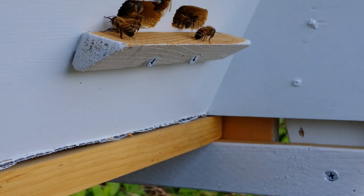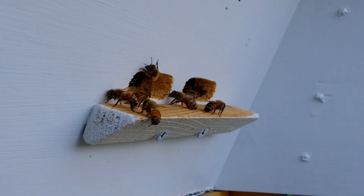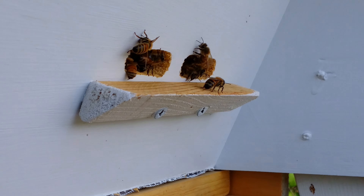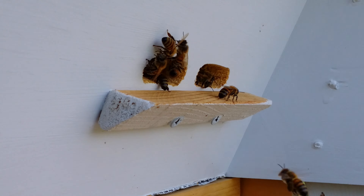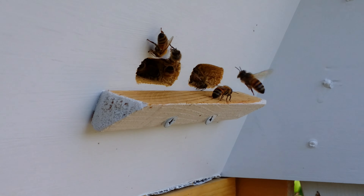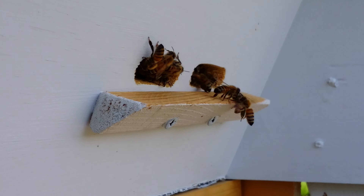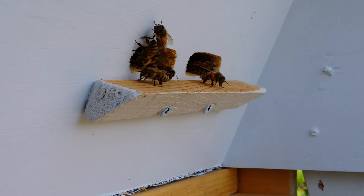I found the queen — she was not marked but I found her, she's looking great, laying tons of eggs. We fed them for the first 9 days and they stored tons of that sugar water. They had a little bit of capped sugar water and maybe some honey from foraging.